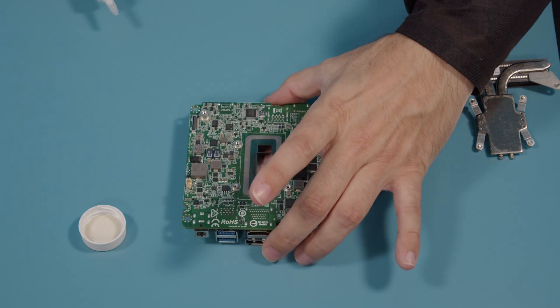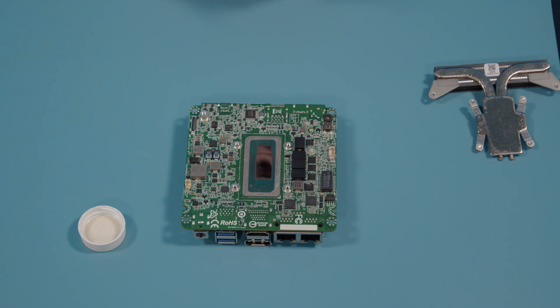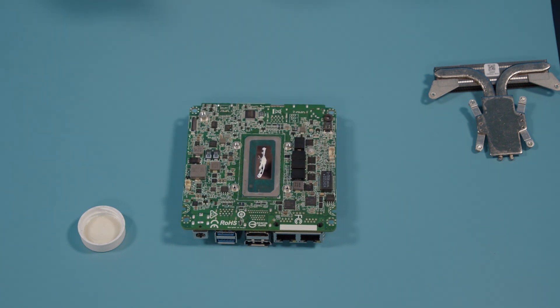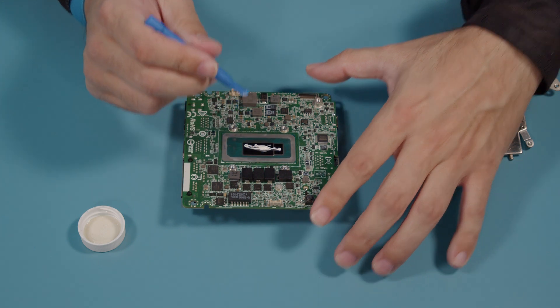We are going to grab our thermal paste and apply a little bit. We don't need globs of thermal paste on here — we just need a little bit and we will spread it out evenly across the die. We're just going to spread this very gently, very carefully.